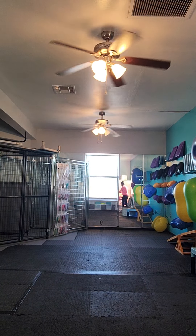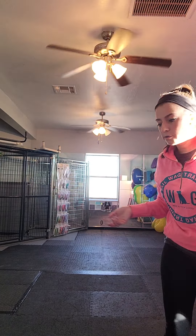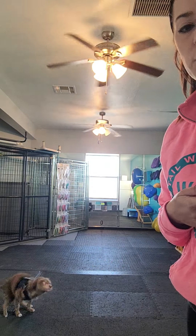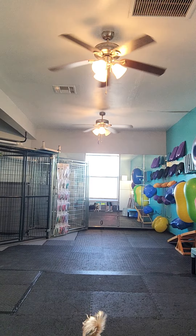I wanted to record this one because I'm sure you're both watching this together. Mr. Waldrop had come in and he said, I thought of something that I think would be really good — not just for Mickey, for him too — in auto-sits. The idea is when we stop walking, our dog sits. I wanted to record this because I want to show you guys these steps and how you guys can practice this at home too.